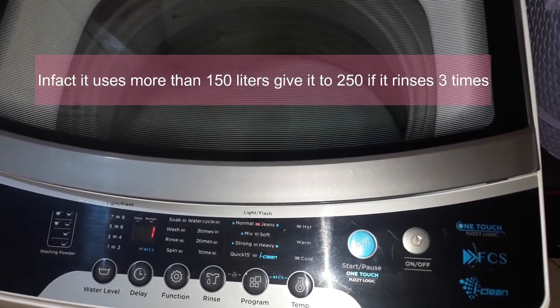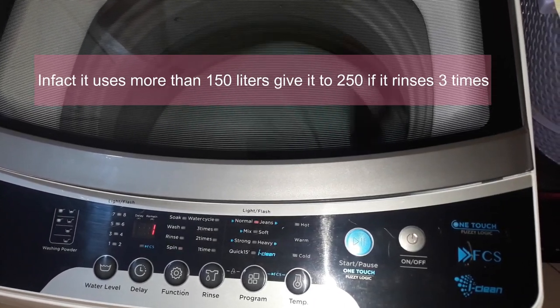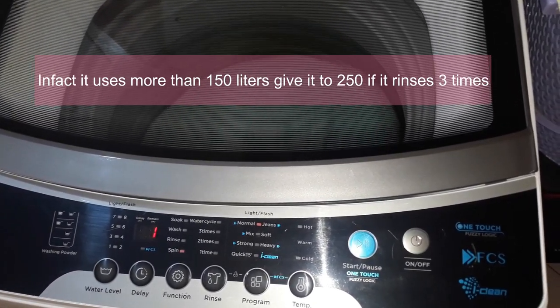The machine is now spinning to drain all the water so that I can go hang the clothes.